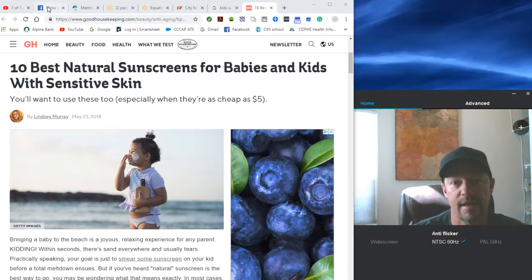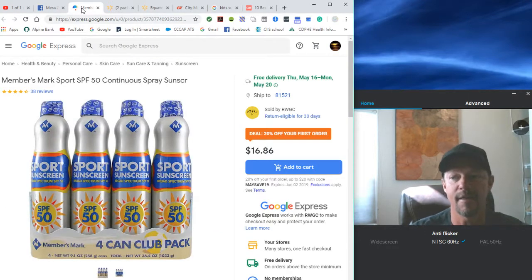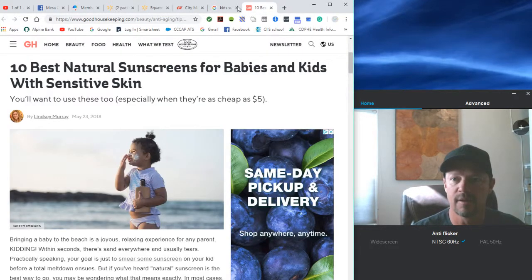Here's what we found is the best deal for us. This is a four-pack, 50 SPF spray sunscreen. We get this at Sam's Club — you might find it at Costco or somewhere similar. The key I'm going to suggest is make sure you're shopping sunscreen by the ounce. This four-pack, which is a total of 36.4 ounces, is $16.86 — that's $0.46 an ounce. $0.46 an ounce for spray sunscreen is a great deal.